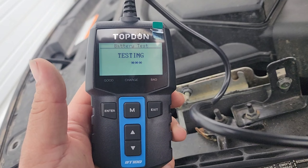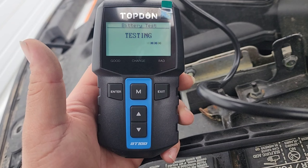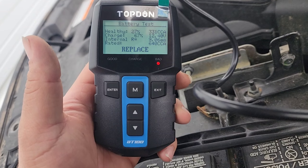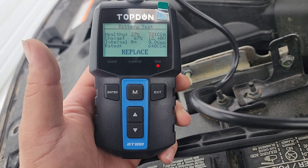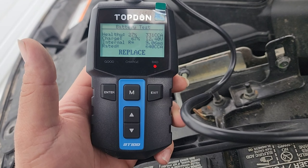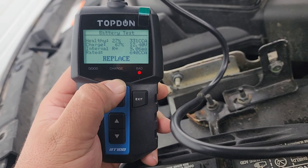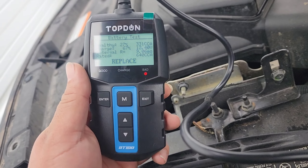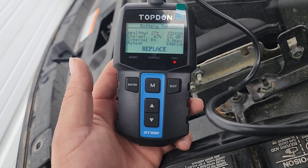This one shows at 12.4 volts. Battery test — regular flooded. Cold cranking amps on this one is going to be 640. Bump it up to 640. I don't understand how this little machine works but it does. It's actually pretty quick — testing... replace! Look at that.